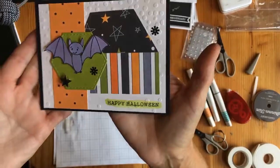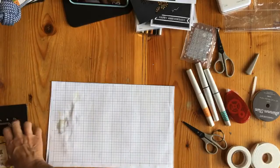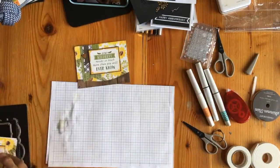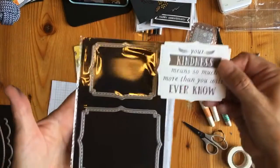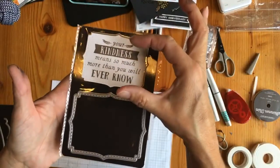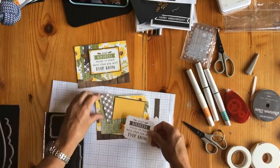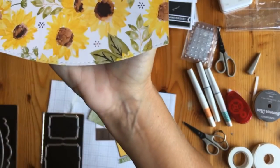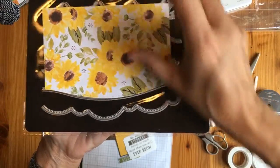Super fun, super easy. This is our Bloom with Grace and the reason I did this one — a couple of thoughts — is that it uses this brand new dye. I don't know what shape to call this but it's cute and I like that it's more square so you can get a larger sentiment on top of it. So this is 'Your Kindness Means So Much.' And then this one — see the stitched edge? That is this one — see if I can line it up for you — that edge.